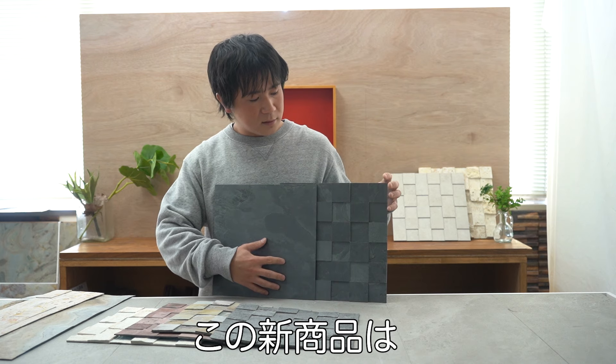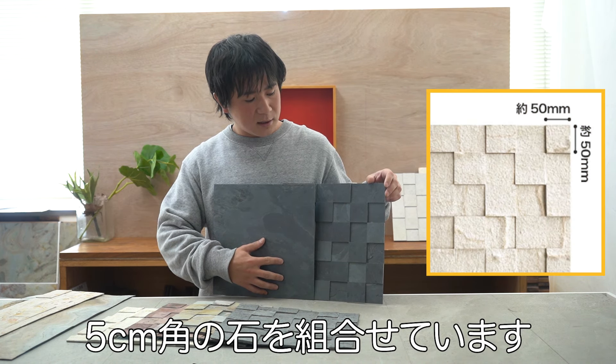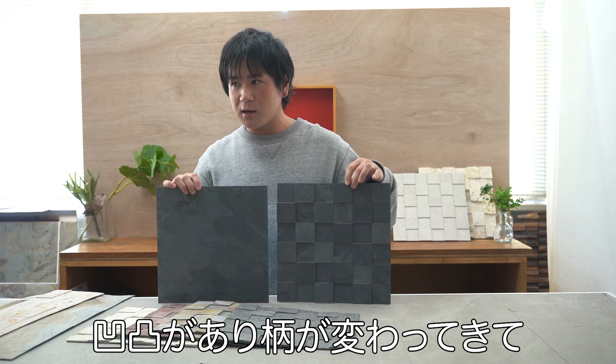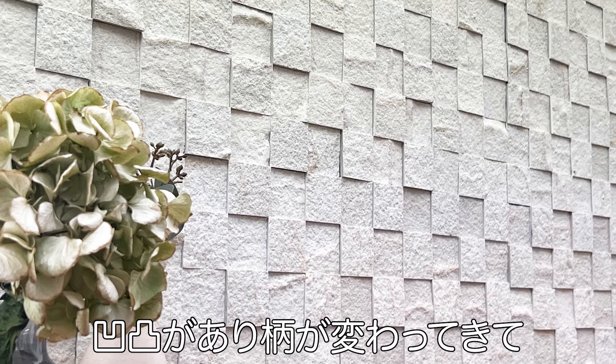The design feature of this Random Square is that, while we previously had a 300-kaku size, the big difference here is that 5cm-square small stones are assembled together into one 300-kaku sheet. This creates varied texture and pattern within each sheet.